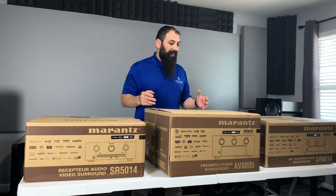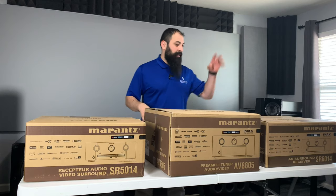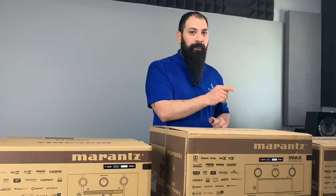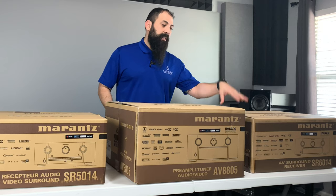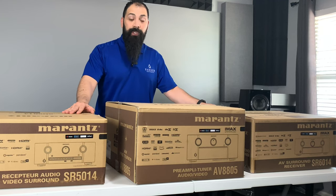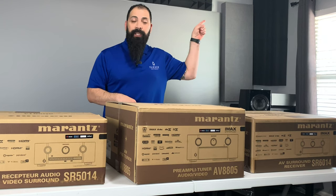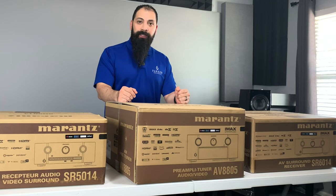Hey guys, what's going on? It's the Home Theater Dude. In front of me I have a whole lot of cardboard — I have the Marantz SR5014, the Marantz SR6014, and the big boy, the AV8805. The AV8805 is going to be saved for a different video. The content on this video is going to be the SR5014 and the SR6014, the 2019 versions. This video was made possible by the guys over at Dream Media — I'll leave a link in the description. I'm going to jump into the unboxing right off the intro.